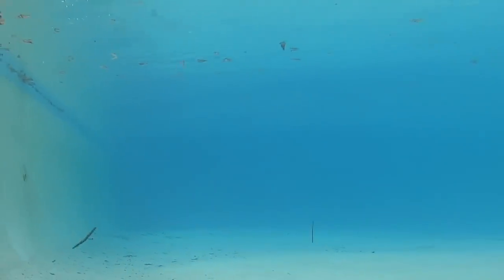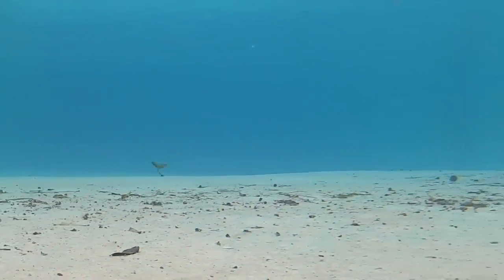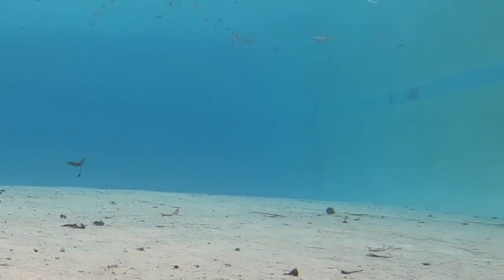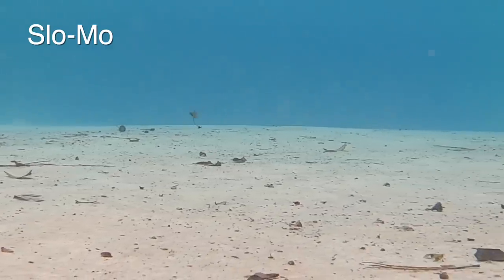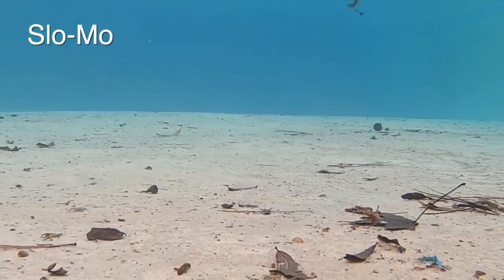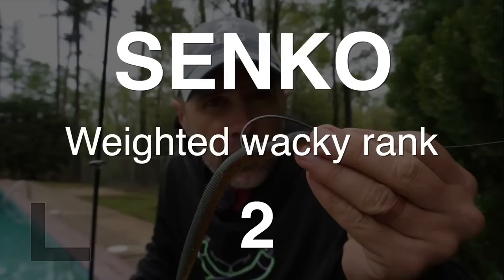Next up is the weighted wacky rig — we've got a 1/16th ounce jig head for that, and it does have a little bit of a weed guard on it. The Senko looked great on a weightless wacky rig and it also does on a weighted wacky rig. The ends of that bait are just shaking back and forth, waving at the bass on each fall. You can really see how good it looks in slow motion.